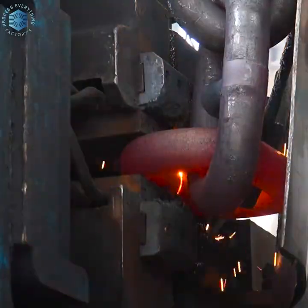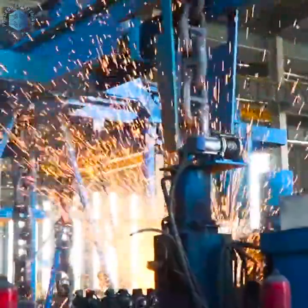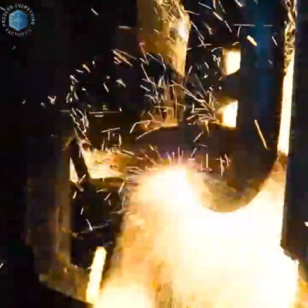Raw materials come as high-tensile round steel bars, usually Q345, 20MN2, or similar alloy steels.